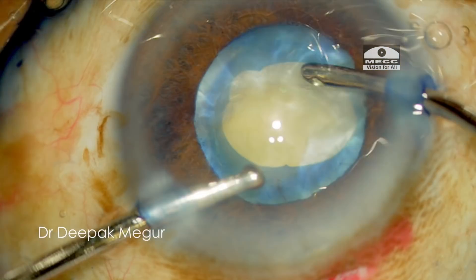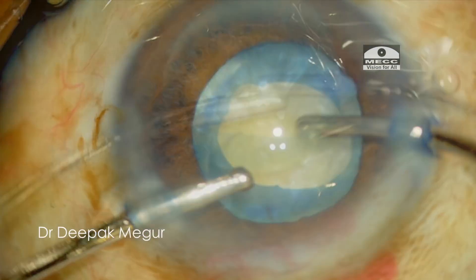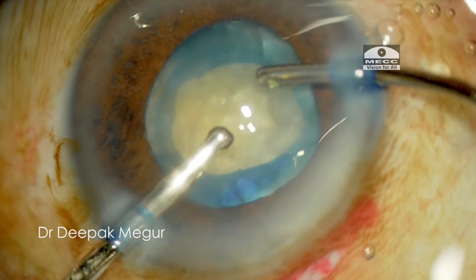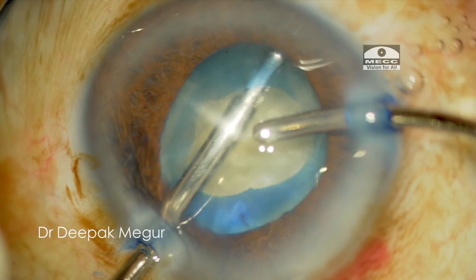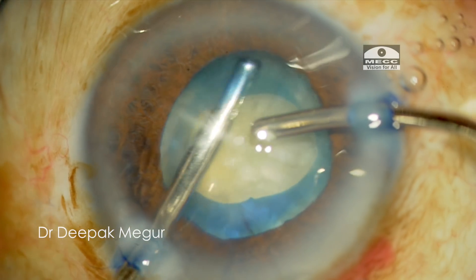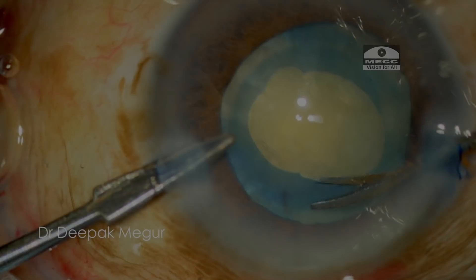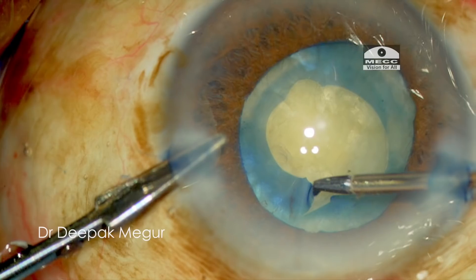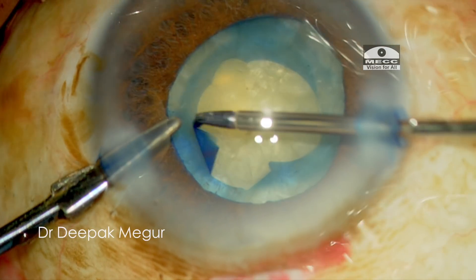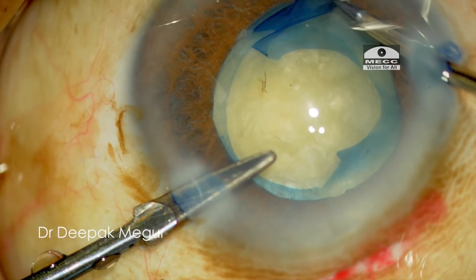Once the primary capsulorhexis is performed, it's time to decompress the capsule bag. In this case I'm using manual irrigation-aspiration to do the same. Once the intralenticular pressure is totally released, I'm performing a secondary large capsulorhexis. I use scissors to give a tangential cut to the rhexis margin and then enlarge it to the appropriate size using forceps.